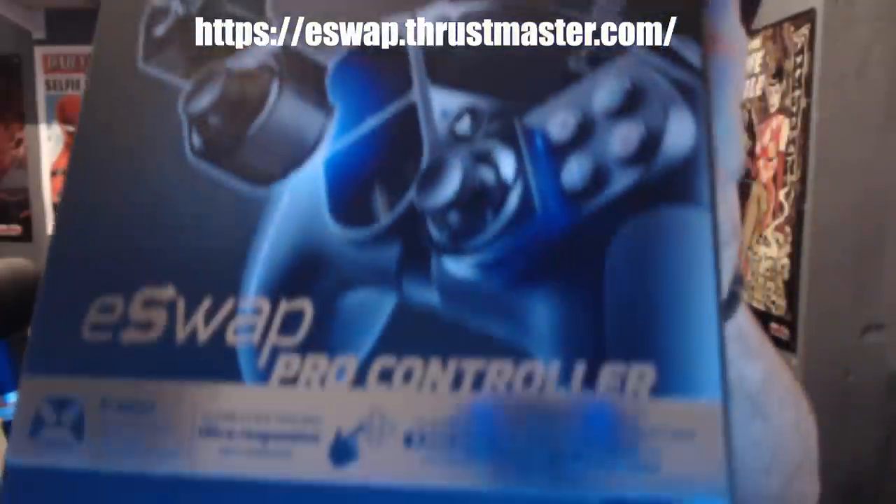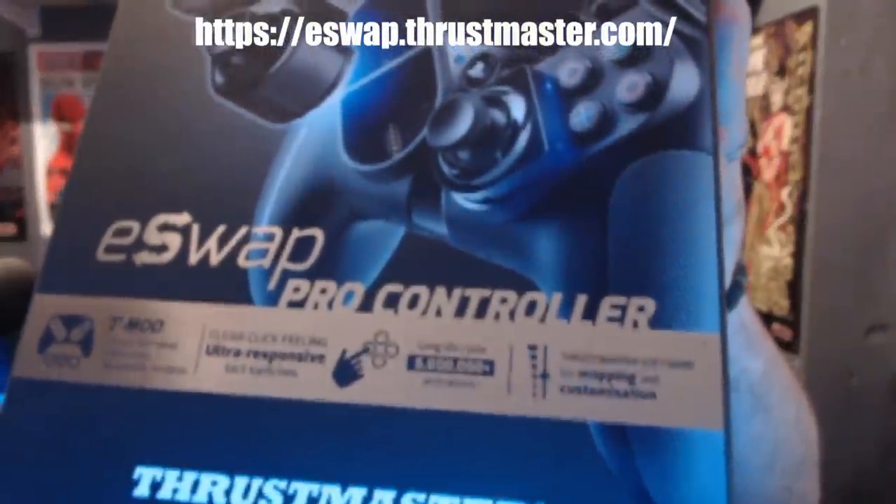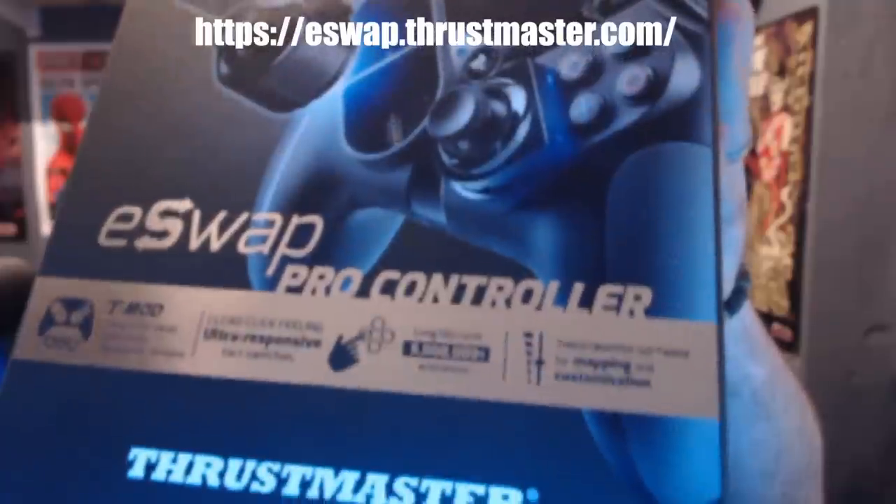I am on my webcam, unfortunately it's the highest quality thing I own so the video quality isn't going to be perfect, but it should be more than enough to get the job done. This is their newest controller — it is for PS4. It's a modular controller so you can swap around all the features and all the different buttons, but we'll get into that very soon.